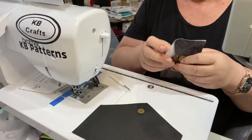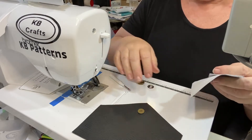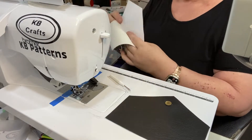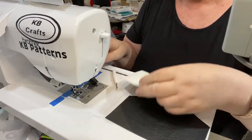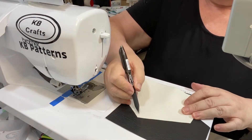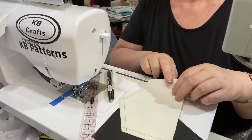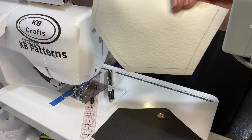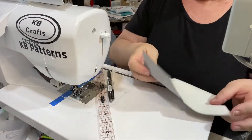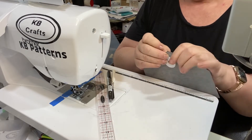Our next step is to mark our seam lines and we are going to sew. We are going to mark our seam line down, along, back along and back up. I've marked that now 3/8 of an inch around the edges except the top edge — we're not going to sew that at the moment. Now we're going to place right sides together and clip.